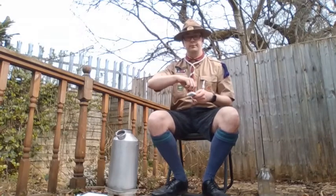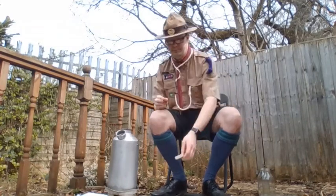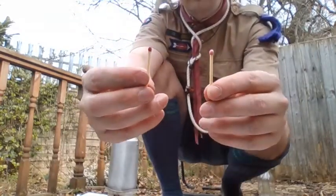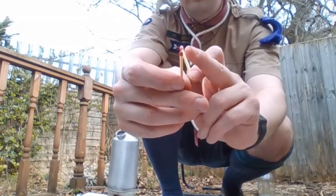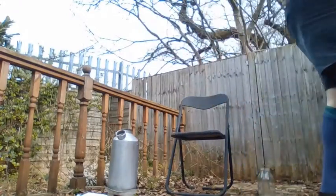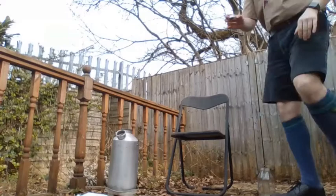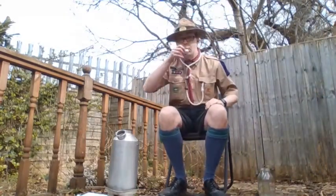The first thing I'm going to show you, once I get these matches out, is how to weatherproof some matches. The worst thing you can do is get to a campsite and not be able to light your match. Make sure you don't use safety matches — these are just normal matches you can light on a stone. The one in my left hand was covered in wax, the one in my right hand wasn't. What the wax does is keep the moisture off the match head so it doesn't get damp.